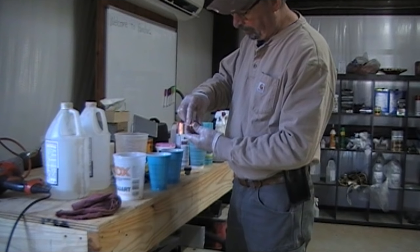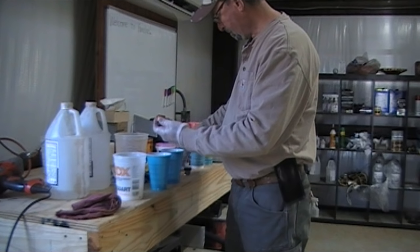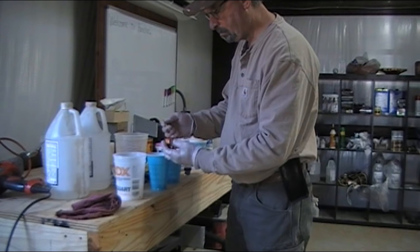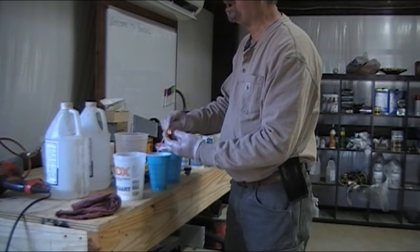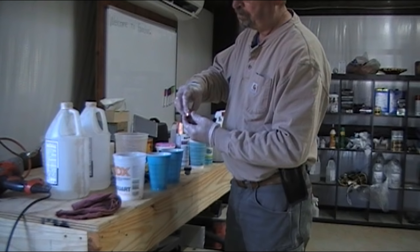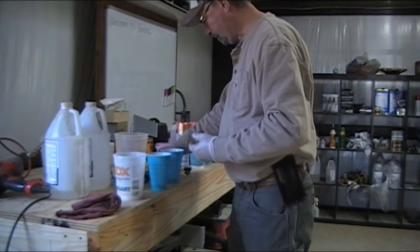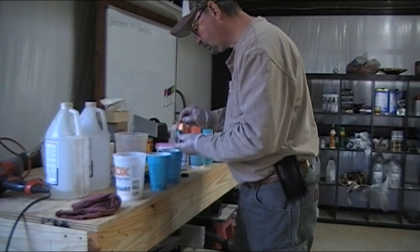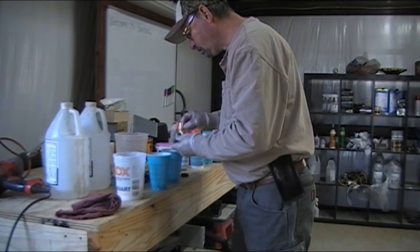All I've done here is mix Part A and Part B into that container, then I separated it into thirds. I tinted one copper and one turquoise, and I'm adding a little copper metallic powder to one of them. I'm also going to add some turquoise powder and some mica flakes into the other one.